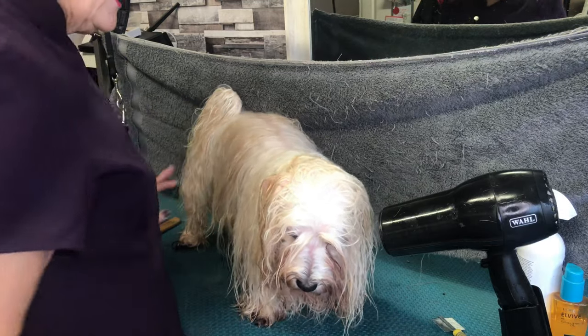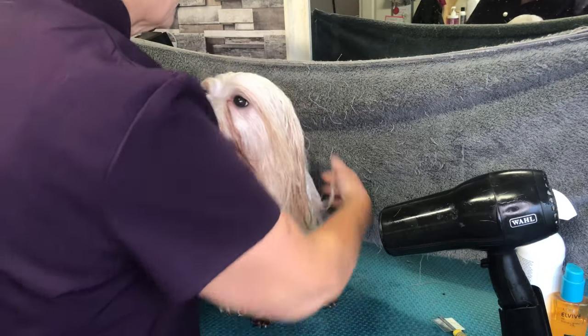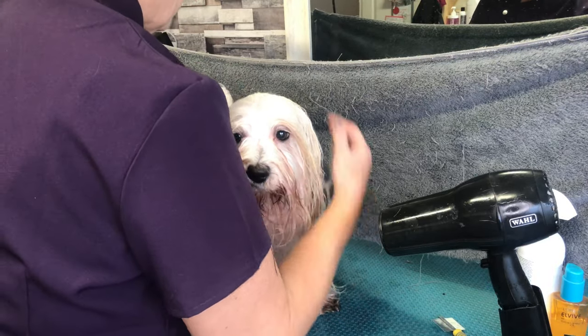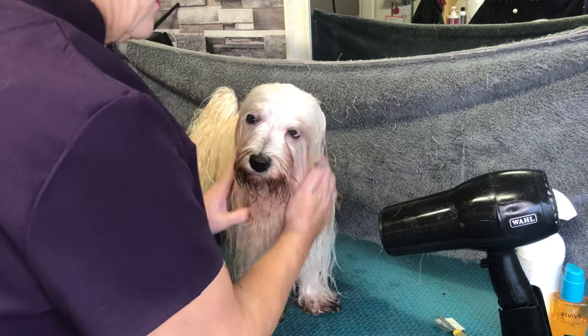If you're going to get a Havanese, you're going to need to groom no matter what coat you keep them in, because they have such a profuse coat. The best thing you can invest in is a grooming table from day one — you will get your money's worth out of it.